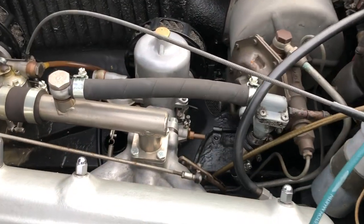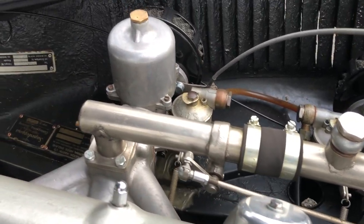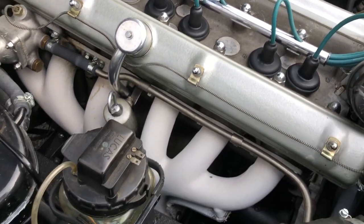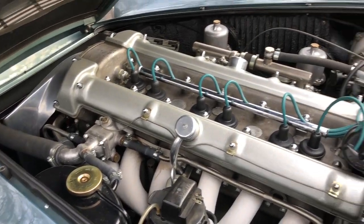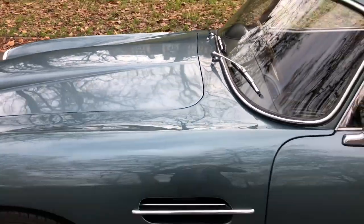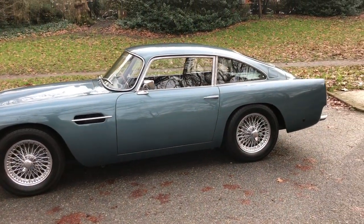The Series 2 was basically an upgraded version of the Series 1. Series 1s were put into production largely without testing, and therefore the buyers of the cars reported their issues to Aston Martin, and then Aston Martin rectified them with the Series 2. So the bonnet, as you can see, is hinged at the front, because some people reported it didn't close as easily, and at high speeds the bonnet would open when it was hinged from the back — so they swapped that over for the Series 2.